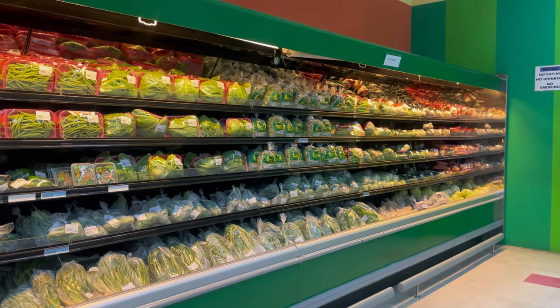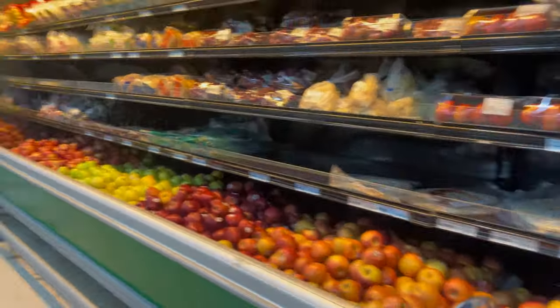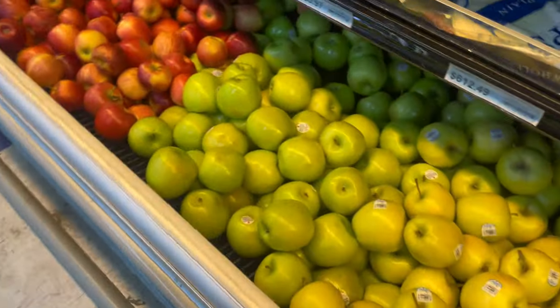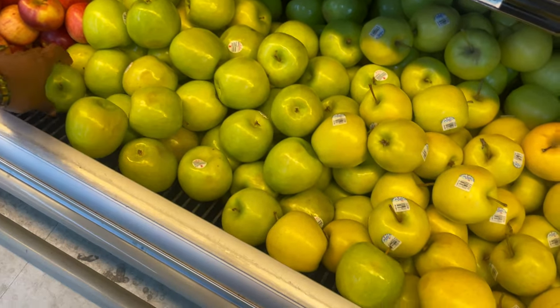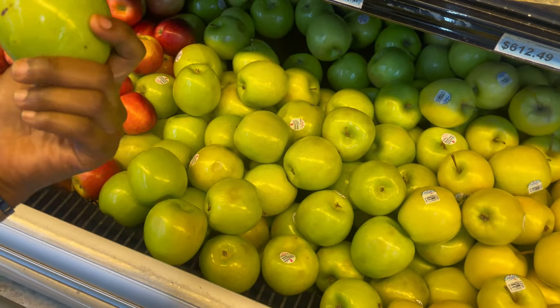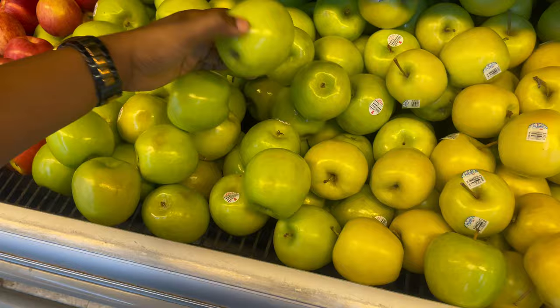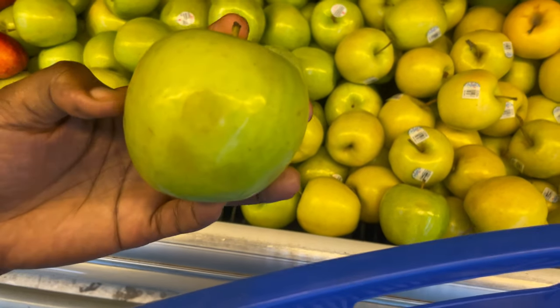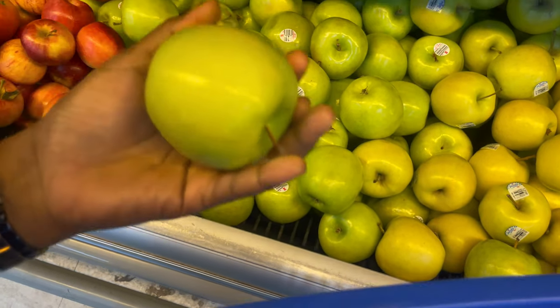I came to the supermarket. I'm just grabbing some things to make my green juice, so let's see what they have. I need some green apples. I don't even like the way they look — they don't look fresh. These apples are bruised. Look at that. Let me see — I'll take this one.